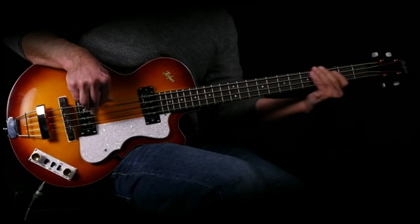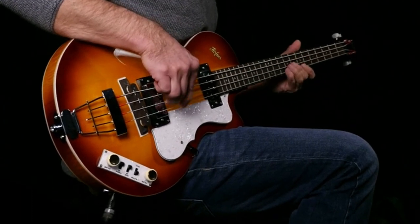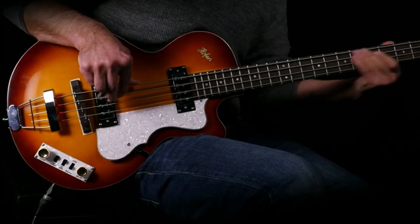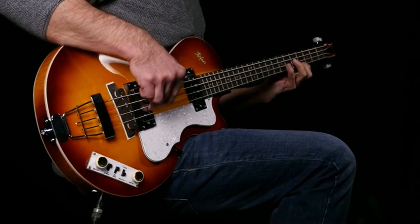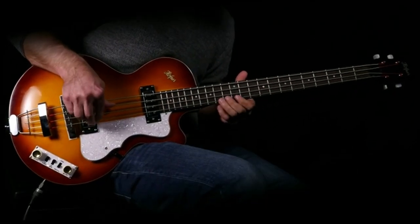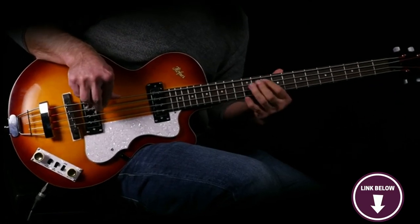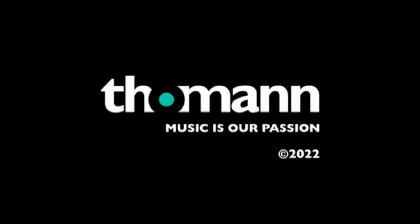One of the standout features of the Hofner Ignition Pro Club bass is its playability. The bass is incredibly comfortable to play and feels like a natural extension of your body. The short scale length makes it easy to play even for those with smaller hands. Here's something you should know before buying: it's not a full-sized bass. If you're looking for a hollow body bass that sounds amazing and is perfect for users with smaller hands, you'll love the Hofner Ignition Pro bass.